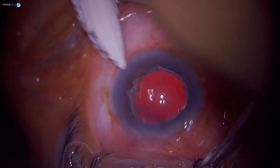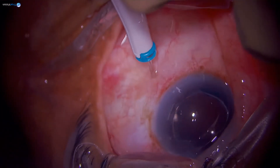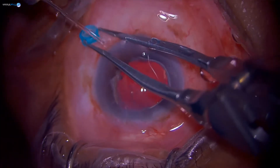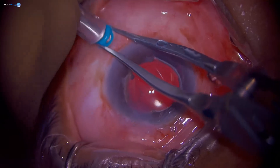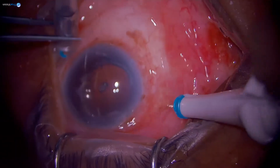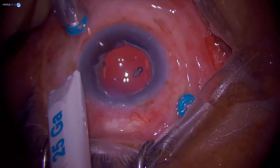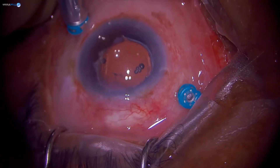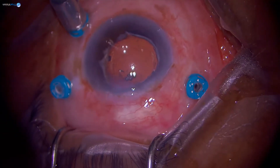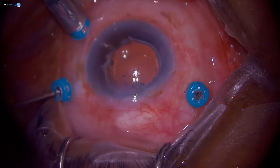We will start the case by placing three cannulas. Port placement from the limbus is based on the lens status of the patient. The previous case was a phakic eye and we measured four millimeters. This one is pseudophakic, so we do about 3.5mm. The upper two ports are just above the horizontal meridian; the inferior one is about two to three clock hours below the horizontal meridian.